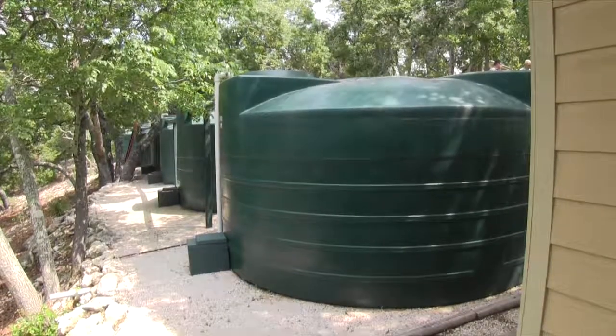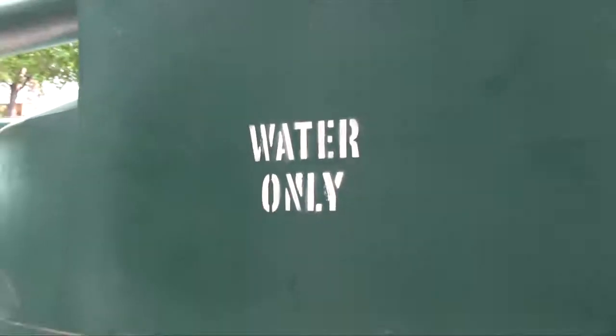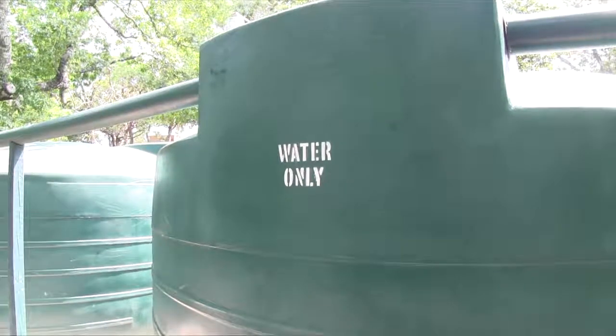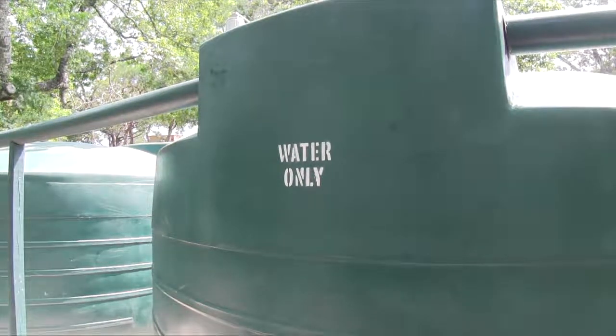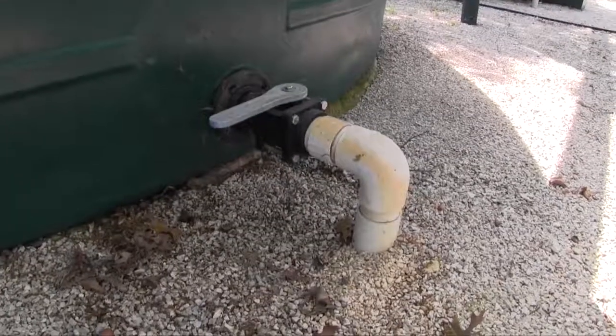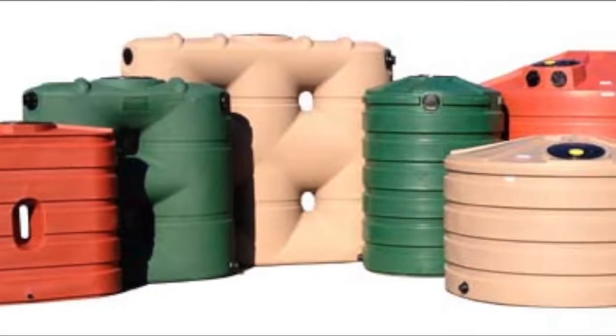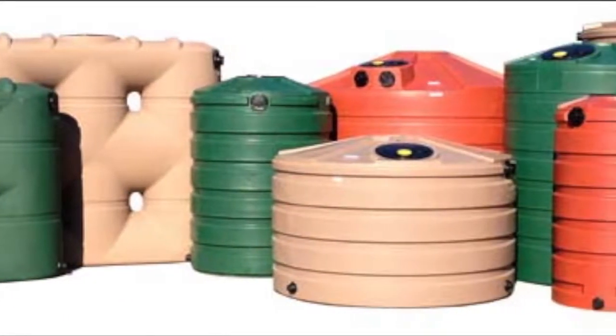Large storage tanks. The majority of these are made of a durable ultraviolet resistant plastic and they come in sizes up to 5,000 gallons. They are usually fitted with one or more connection points at the top for filling and an outlet point at the base. They are available in more than one color and are available in different gauges or wall thicknesses.